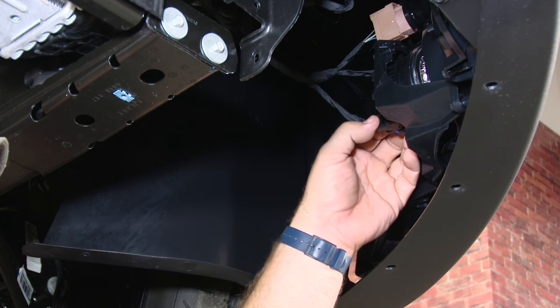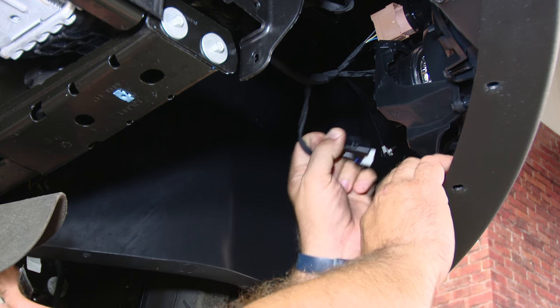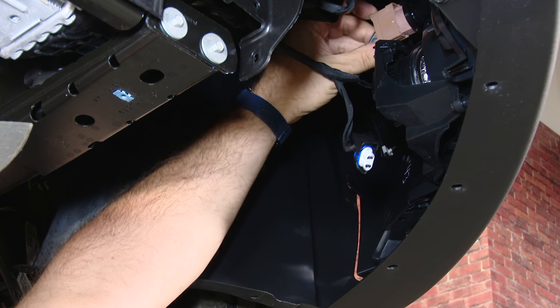Now with the splash shield off, while we have access to them, unplug your fog lights and lights. It'll make it a lot easier to take the bumper cover off.